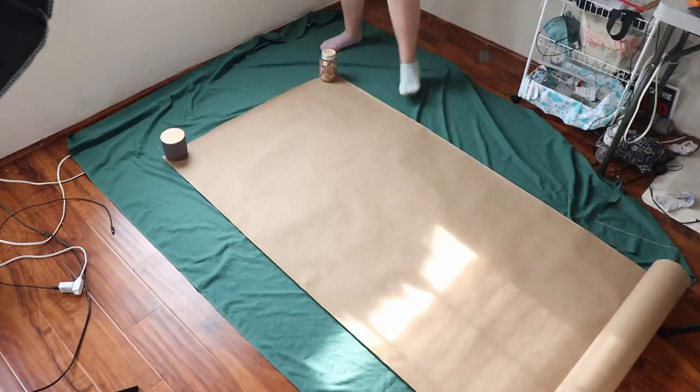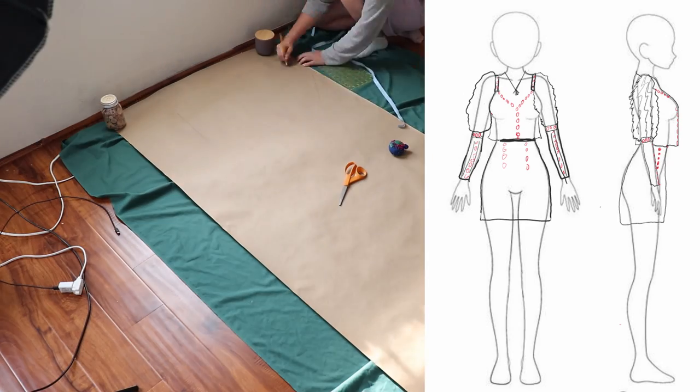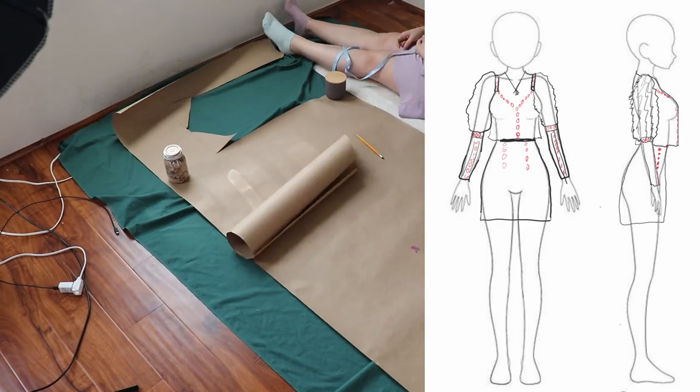The design came about by throwing down a silhouette I liked based off a skirt that I liked the fit of but couldn't properly recreate, so I just replaced all the difficult parts with buttons. Then I looked for any seams that didn't seem impractical and replaced those with buttons as well.